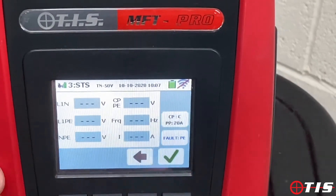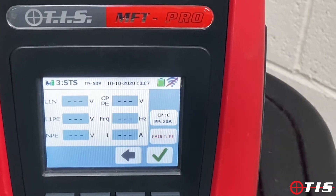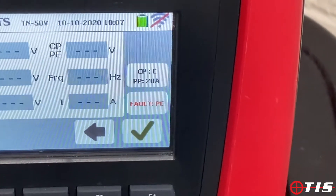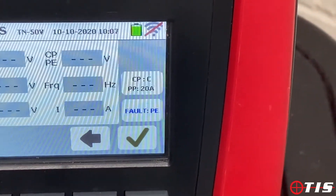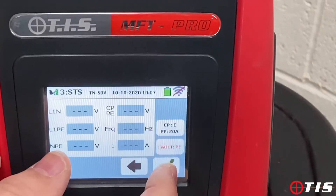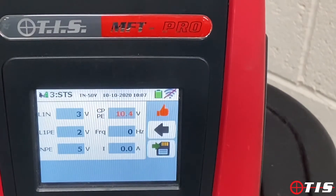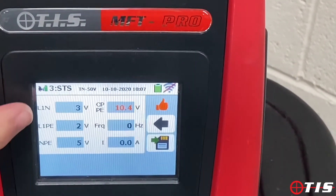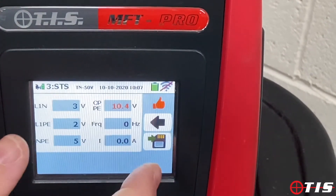We tick the box and it's now asking us to put a fault on the circuit — an earth fault. We've changed the dial to earth fault, and it's going to make sure it's not delivering any current or any voltage because it's picked up that there's an earth fault. As you can see, there's no voltage and there's no current. So that's all good.